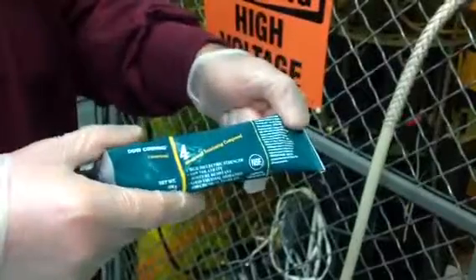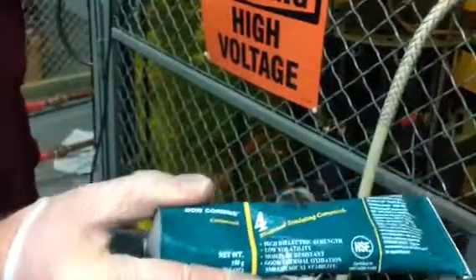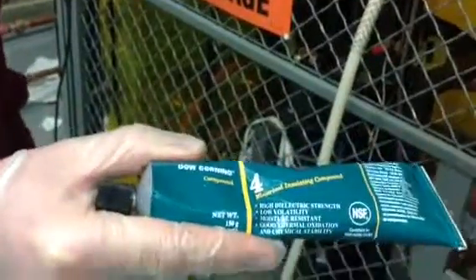The instruction is on how to grease up the high voltage cable for use in Ailey products. This is the recommended grease — it's Dow Corning number 4 electrical insulating compound, otherwise known as electrical insulation grease.